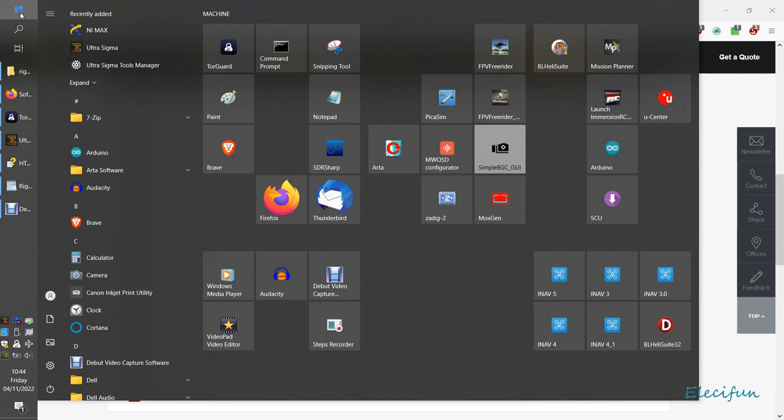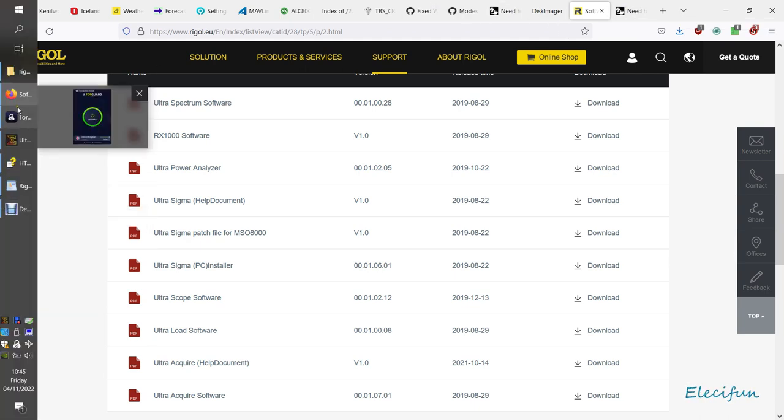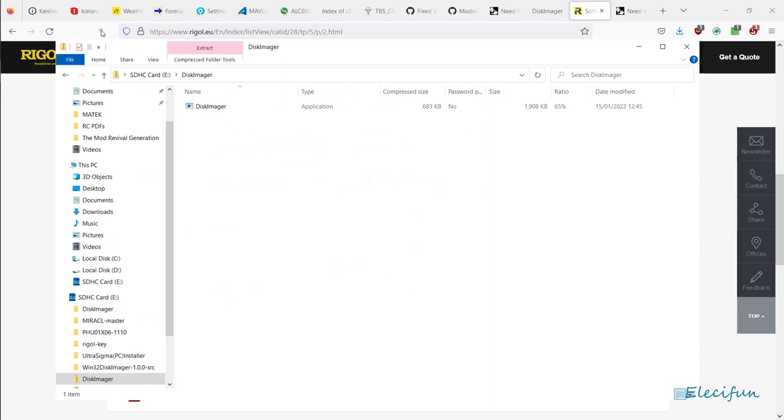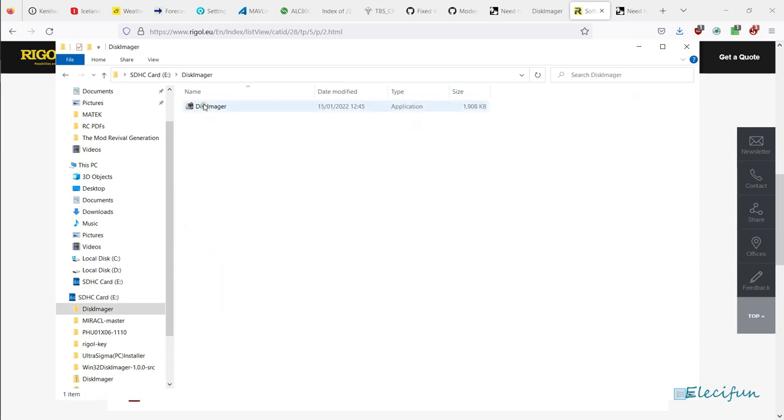Look down and you'll see all sorts of software from Rigel to help people. We're looking for the Ultra Sigma PC installer. I've just used the Ultra Sigma — I didn't need the extra tools or anything like that. Download it and put it in the same folder. This one you do install. Once you've installed Ultra Sigma, open up Disk Imager — we'll use the unpacked version — and just click on it to run it.